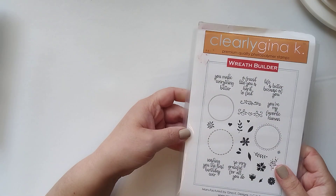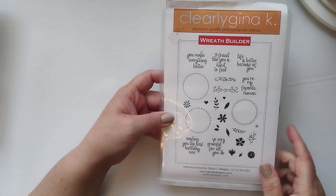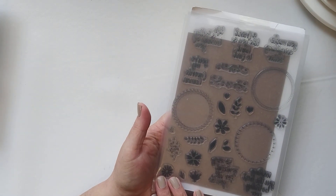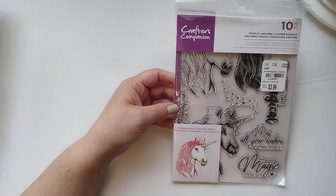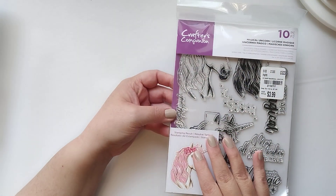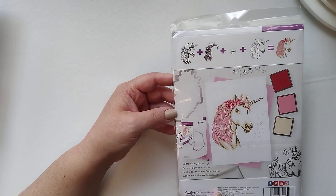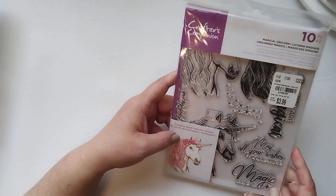There's another Gina K — these would be good with the wreath builder, which I do have. Oh, it says it right on it: wreath builder. Crafter's Companion — ooh, unicorn! That's a pretty one too. It's more like a horse than just a cutesy unicorn. Hopefully you guys can see that. Oh, and it's a layering one too, so if you don't color you can layer it, or it looks like you can color it. That's cool.